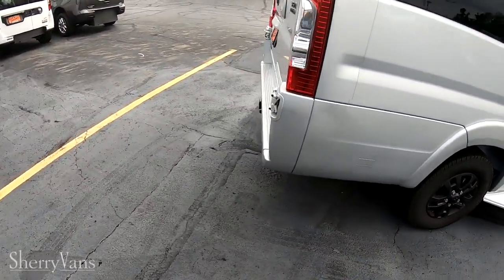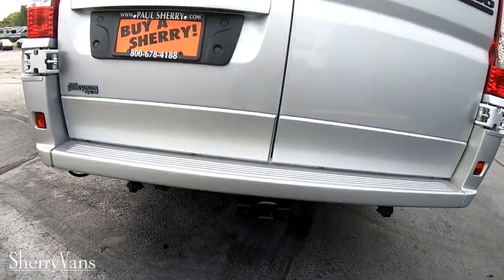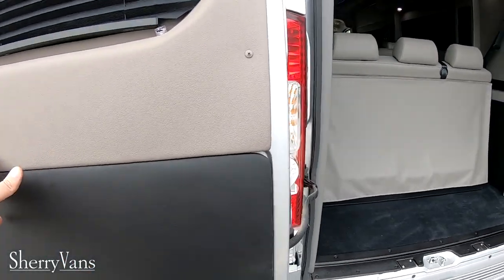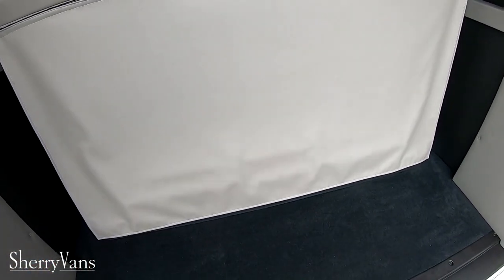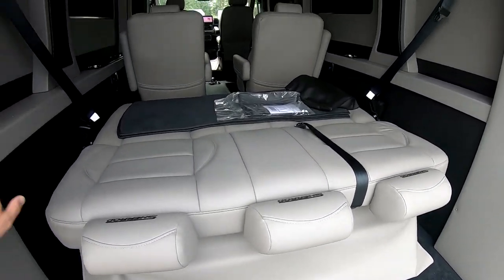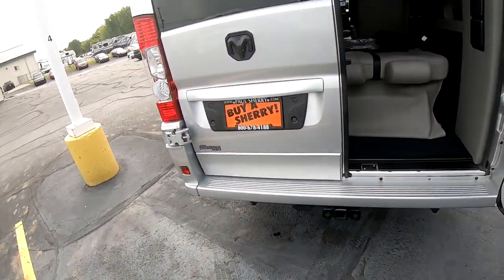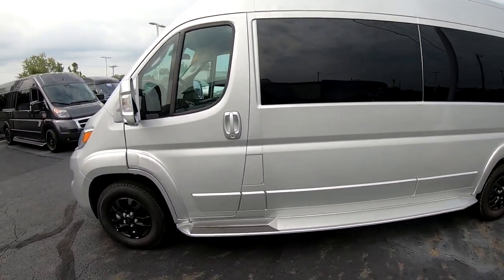There are black wheels on it. Come around to the back — there's a hitch here with a four pin and seven pin wiring. Also got a reverse camera that's right smack in the middle of the van looking down. These barn doors here on the back will fold all the way along the sides. On the bench here you can slide it forward and back, and it will also lay down into a little bed. The exterior height on this van is 100 inches.